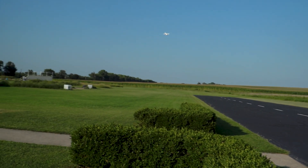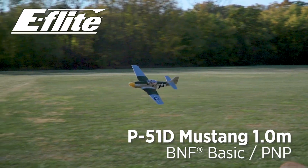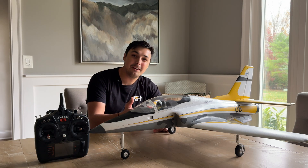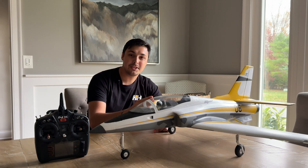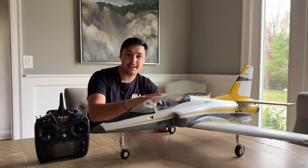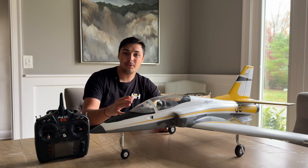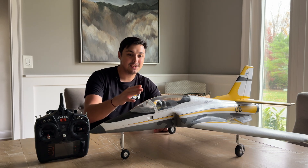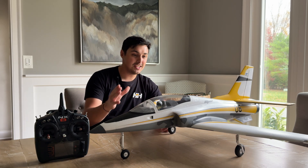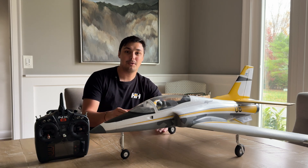These smart transmitter files can be found in new E-flite aircraft such as the 1-meter P-51 Mustang, Sportix 1.1-meter, and the aircraft here in front of me — the E-flite Viper 64mm EDF. This was the first aircraft to incorporate AS3X Plus and a smart transmitter file directly out of the box. I'm going to show you how easy it is to have your smart transmitter file loaded and your aircraft ready to fly in seconds, just after the bind process.